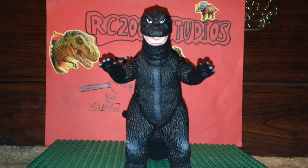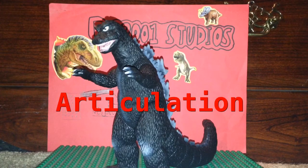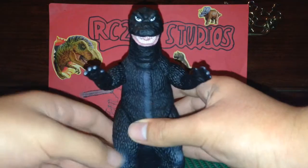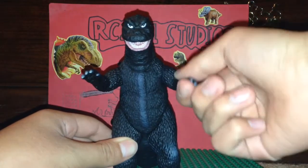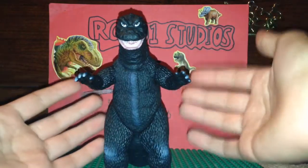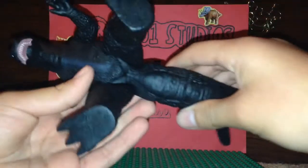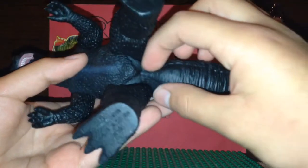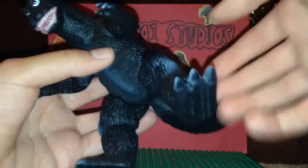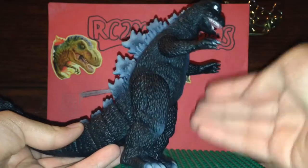Now we're going to be talking about articulation. The articulation on this figure is actually pretty good - pretty standard though. The arms can rotate 360 without a problem, with no issues with the legs blocking the arms. As we all know, Bandai sculpted in this little V-shaped pivot right there between the legs. They sculpted that in so the figure's legs look like an actual suit. I think that's a really good idea that Bandai came up with.